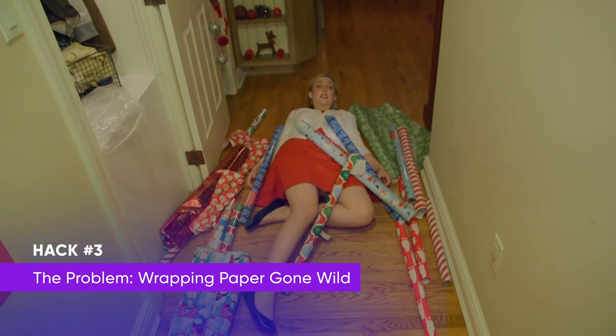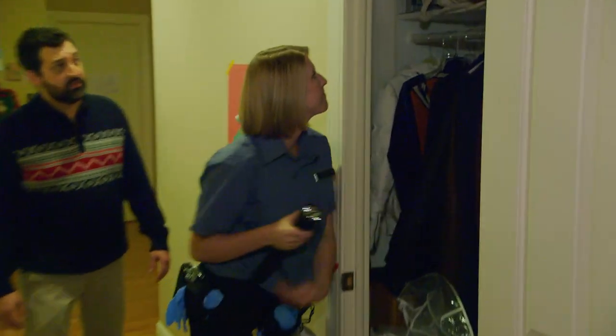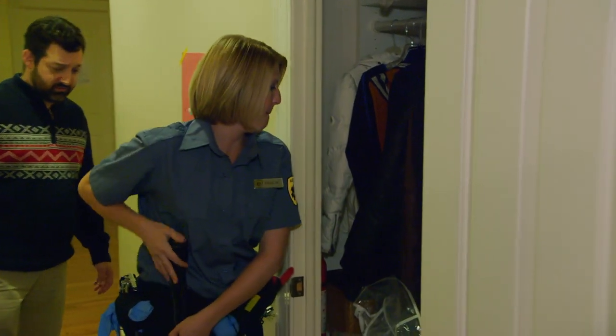Karen, what happened? I went to reach for one wrapping paper roll, but they all started falling — went like an avalanche. You got eyes on a garment bag by any chance? Bingo.